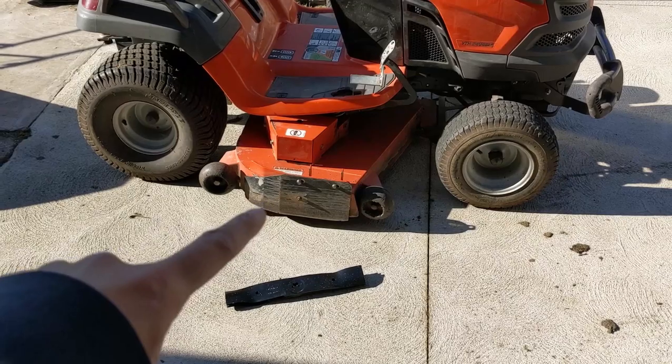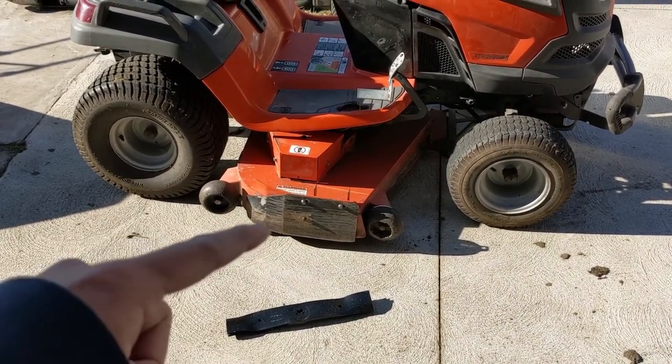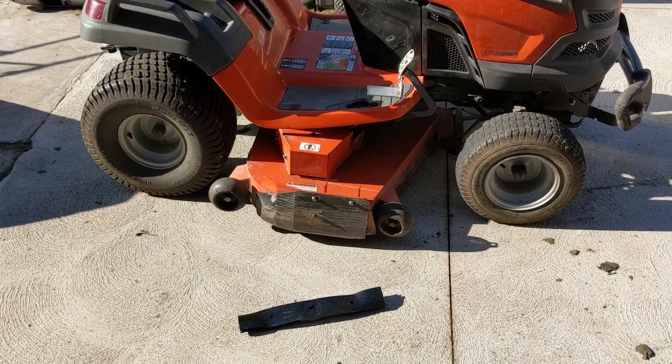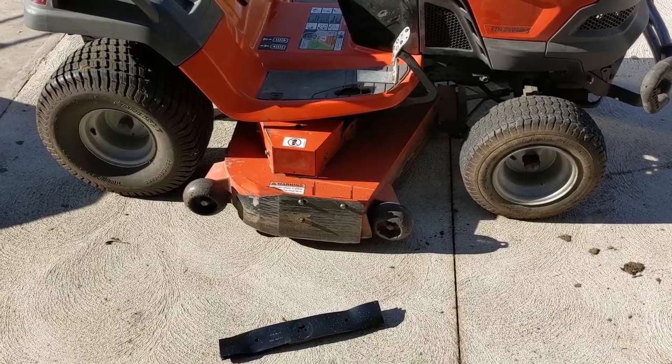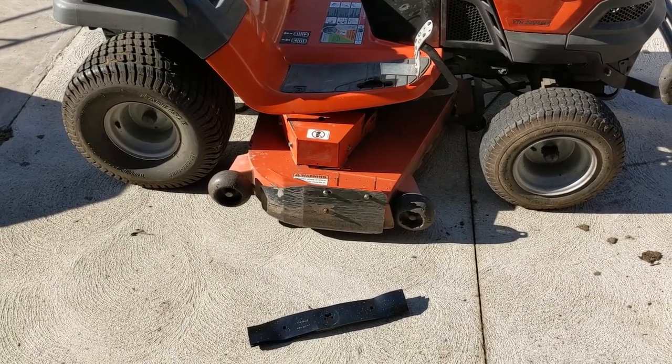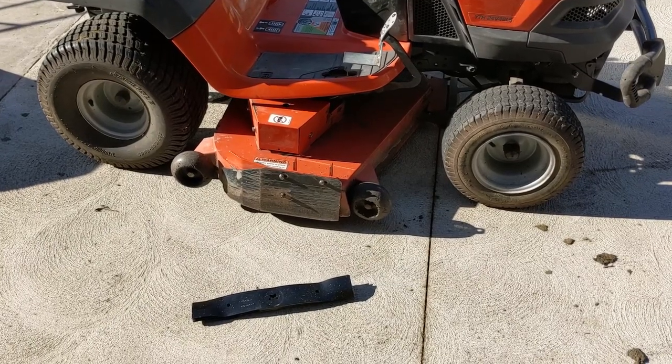The difference between a fabricated mower deck and a stamped mower deck is quite obvious. Fabricated decks are made with much thicker steel, so they don't rot out as easily and you can load them up with grass. You still have to scrape and maintain them, but nowhere near as much as you do with the thinner metal on the stamped steel deck.